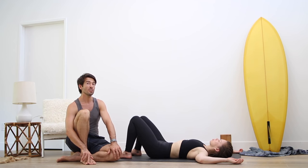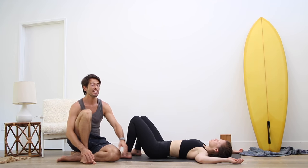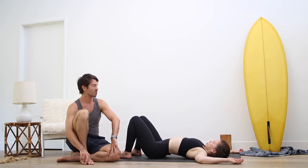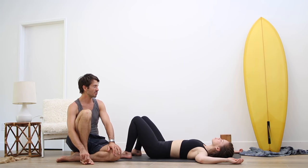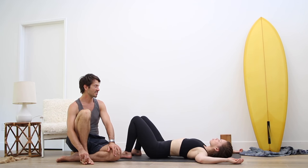Now let your neck start to move with this movement. So as you inhale, arch your lower back and bring your chin into your chest — do the opposite curve for your neck. Exhale, flatten your lower back, chin away from the chest. It's like a wave going through your spine. Inhale, arch your lower back, chin in. Exhale, flatten the lower back, stretch the chin away. Then come into neutral.